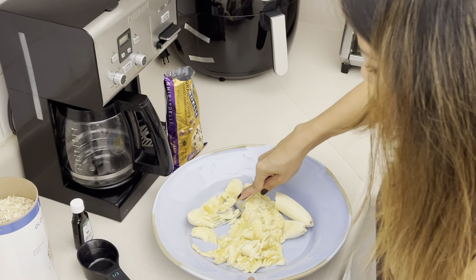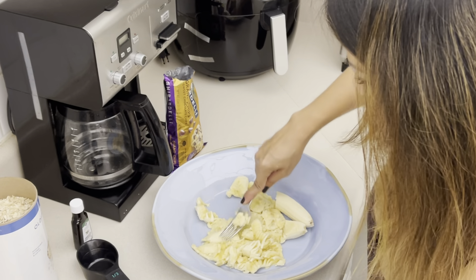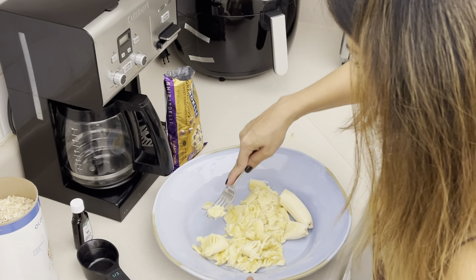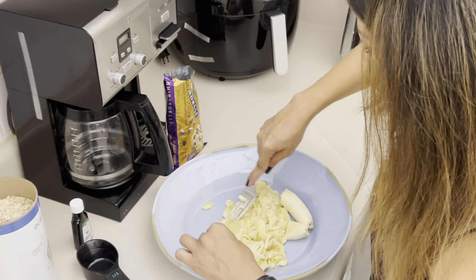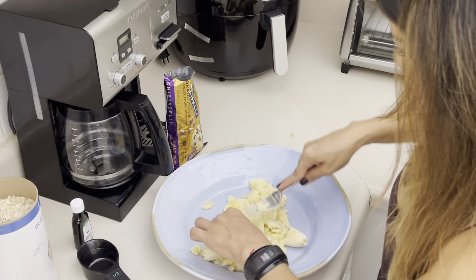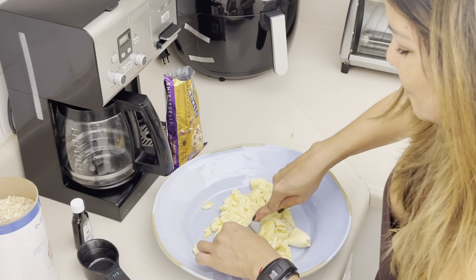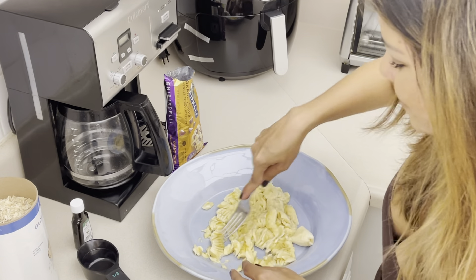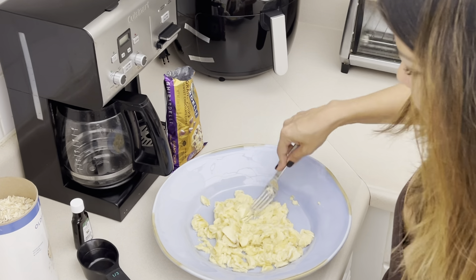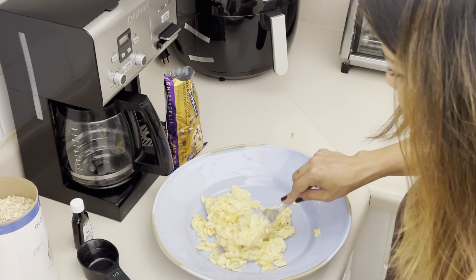This is gonna yield about six to ten cookies, so we're gonna continue smashing it. My balcony window is open so you're gonna hear some ambulances pass by. The main three ingredients for these cookies are gonna be the banana, the chocolate chip, and the oatmeal.